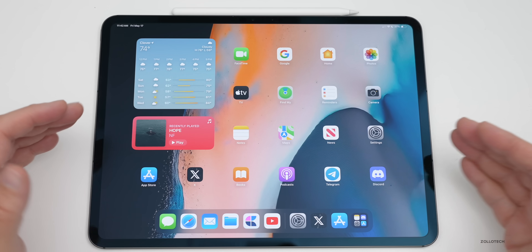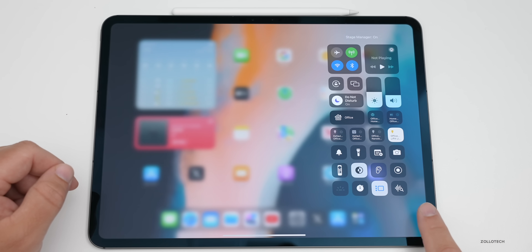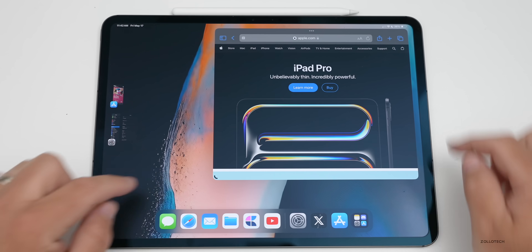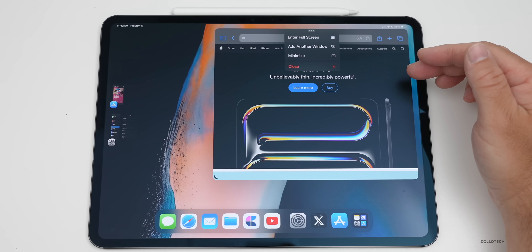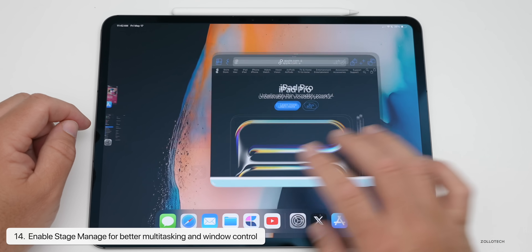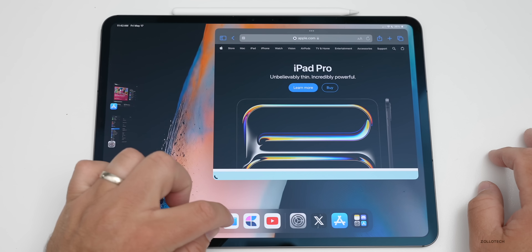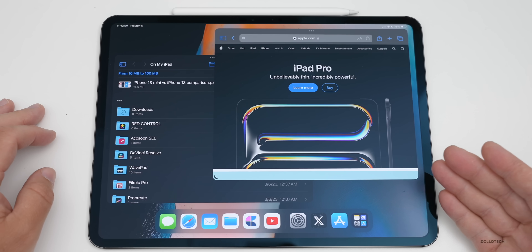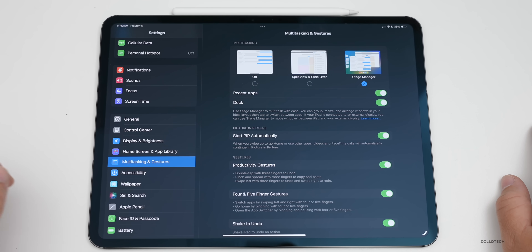If you have one of the latest iPads, there's a feature called Stage Manager to help you multitask. Enable it by swiping down from the top right and tapping the Stage Manager icon. Once you open an application it will be in a window. You can resize it using the handle in the corner, press the three dots to move it around, and add another window or minimize. You can also drag additional apps in to use them side by side.